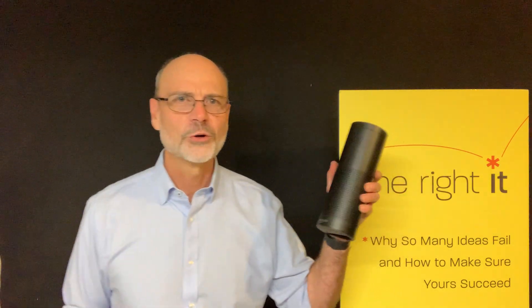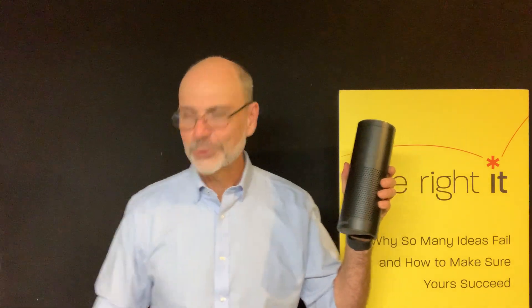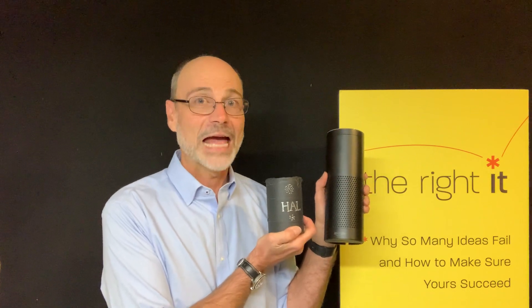Fast forward a couple of years, and I was delighted when I saw the first Amazon Echo. I had nothing to do with the Echo, but I must say it was a beautiful coincidence that it looked a lot like my can of beans.